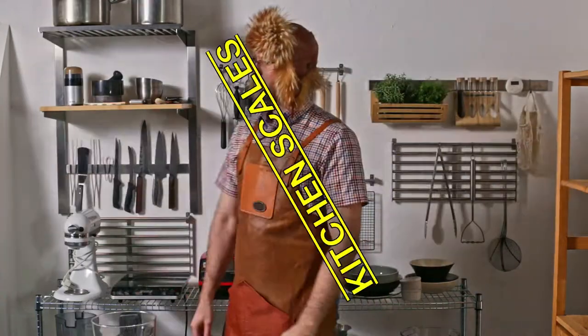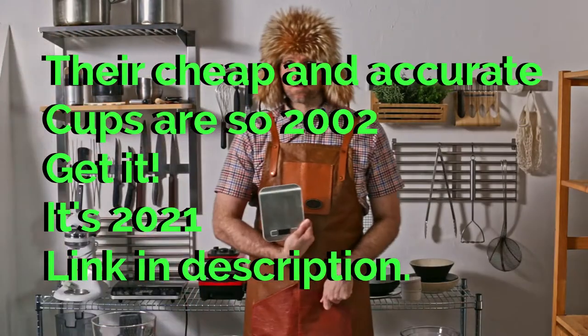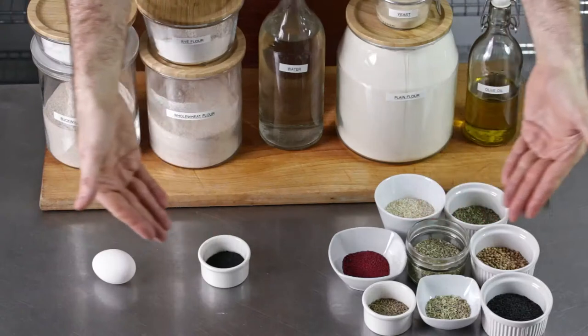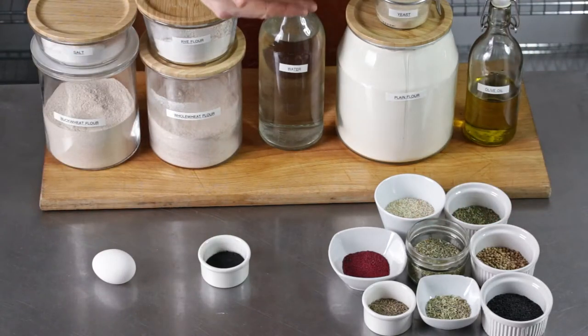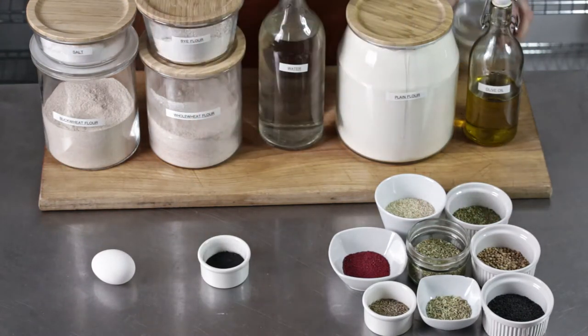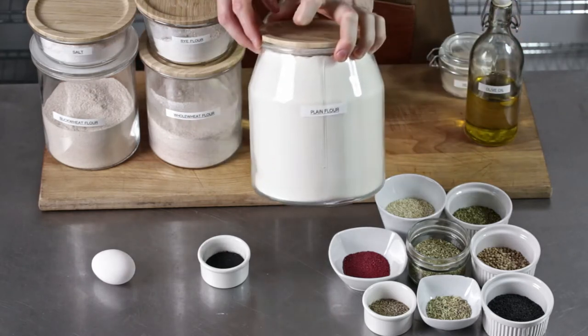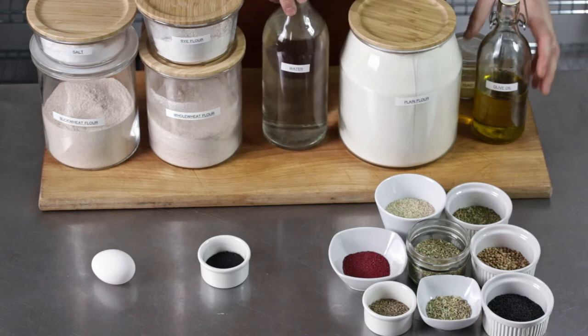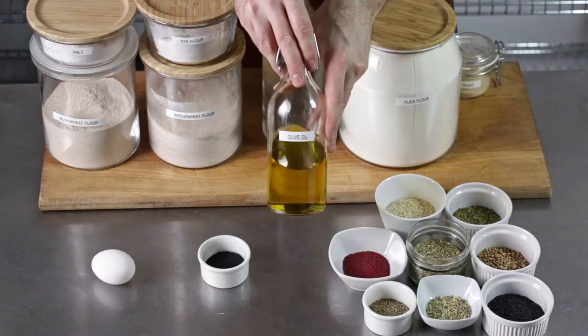So what do we need? Scales — it's very important to get scales. These are the ingredients needed to make all the variations of flatbreads we are preparing today. Don't get scared if you don't have to prepare the whole shebang. You can simply save this video for later and make the more complicated versions another day. For the most basic version we will need yeast, flour, water, olive oil and salt.